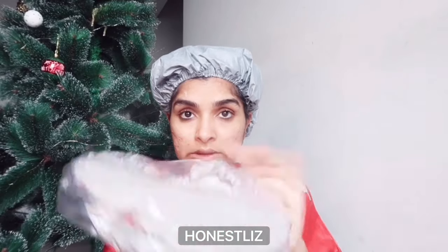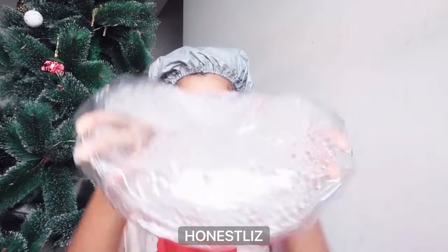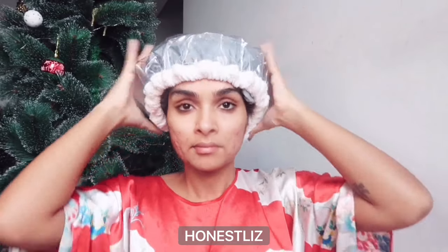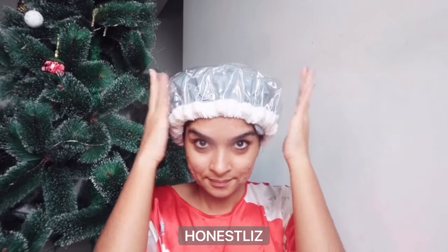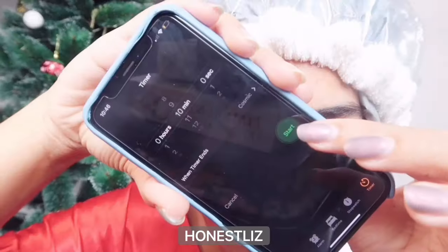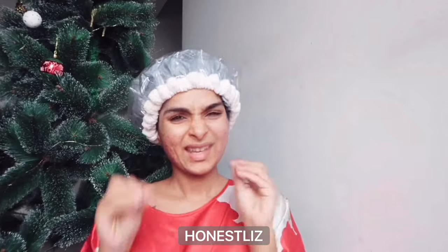Heat opens up tight hair cuticles so that moisture and nutrients can absorb deep into the hair. I apply the deep conditioner generously and then put this cap on for about 10 minutes — not more than that.